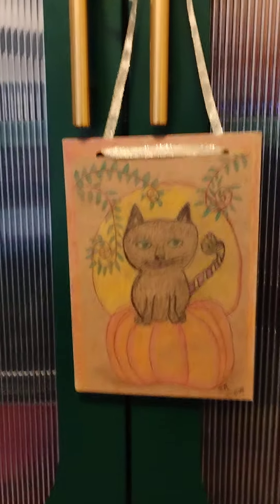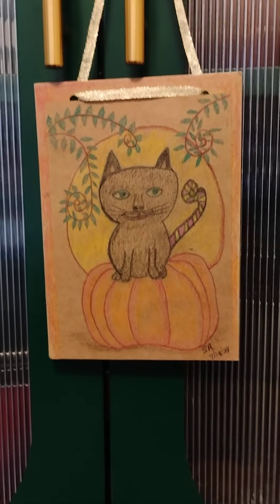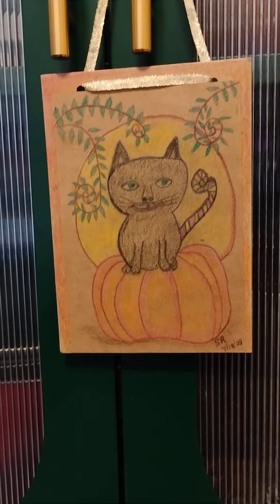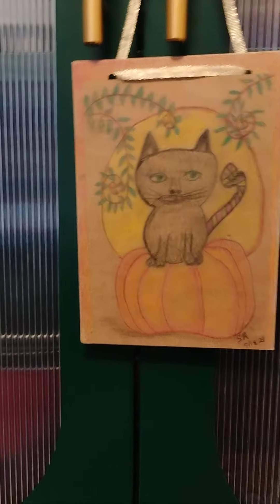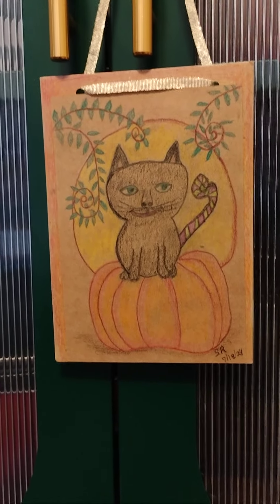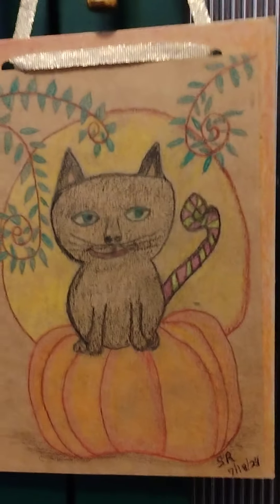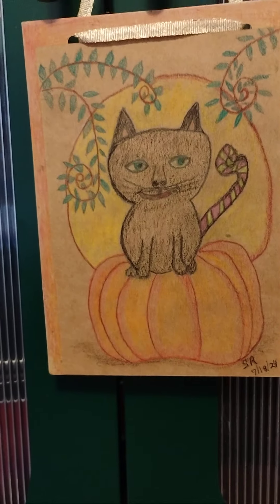I've been making these DIY vintage style little walker outs. I just took cardstock, drew a design on it, and then colored it in with pencils. Excuse the cough. I glued it onto a piece of cardstock that is just a little bit bigger, punched holes in it, and tied ribbon through it to hang it by. And I think they turned out pretty cute.